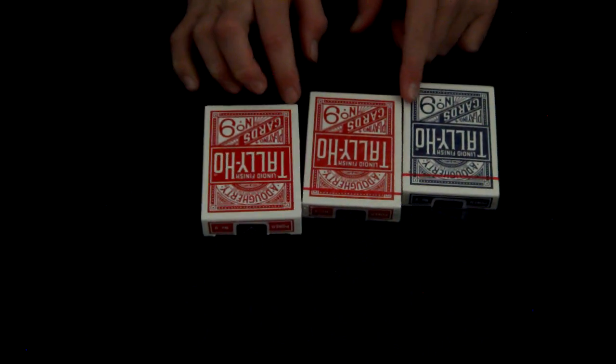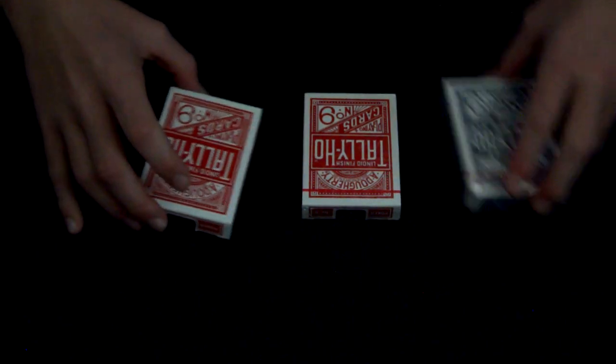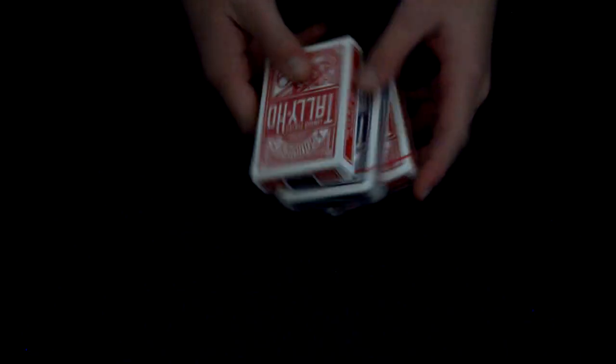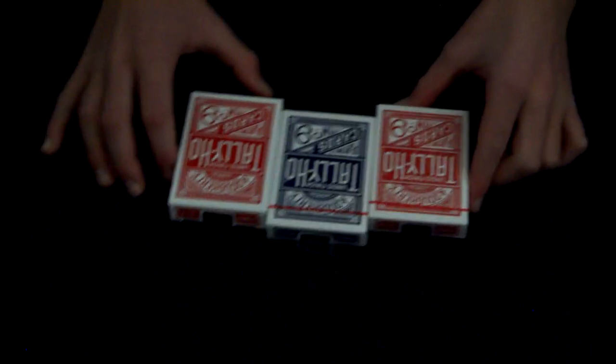I got these at Theory11.com. They're $2.25 a deck, so it's not that expensive, except the shipping is what really killed me. I think total for three decks it was like $12.95 or something — that's not too bad.